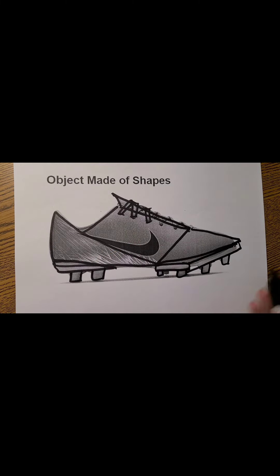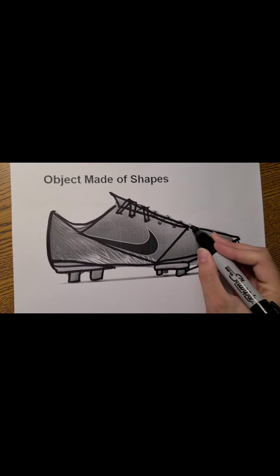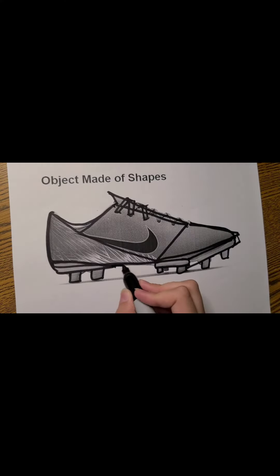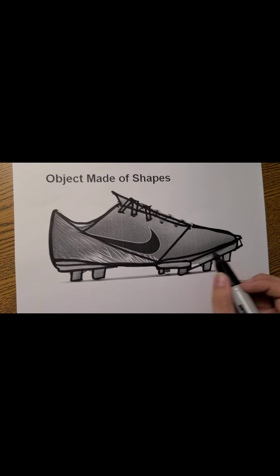And then taking those pieces and rounding it out like it is with the shoe in the picture. Of course you would be doing this with your pencil, so you'd be able to erase all of these shapes that you don't want to keep — like these lines in here that you don't want to show up in your symbol.